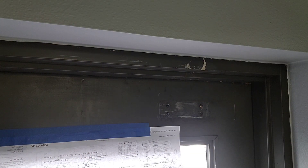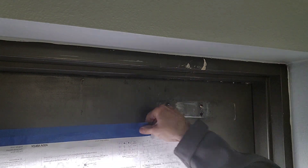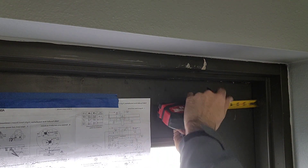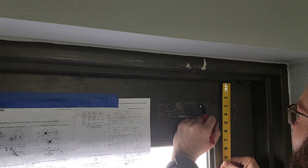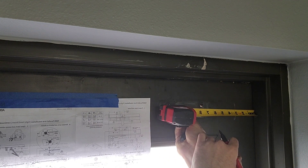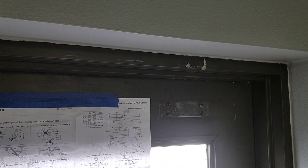Welcome to Wayne's Lock Shop and LockReference.com. Today we're going to be installing a Norton 1601 series door closer in the parallel position. Previously we've shown you how to install this closer in the regular position. This is going to be in the parallel position using the additional bracket, and you'll need to know how to install in both formats.